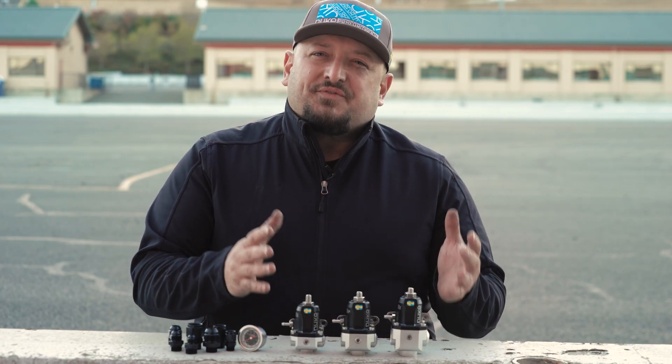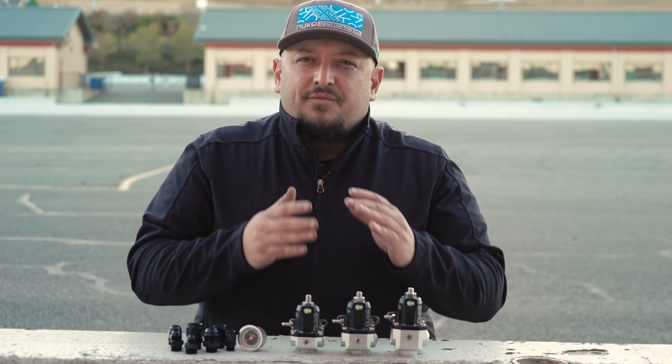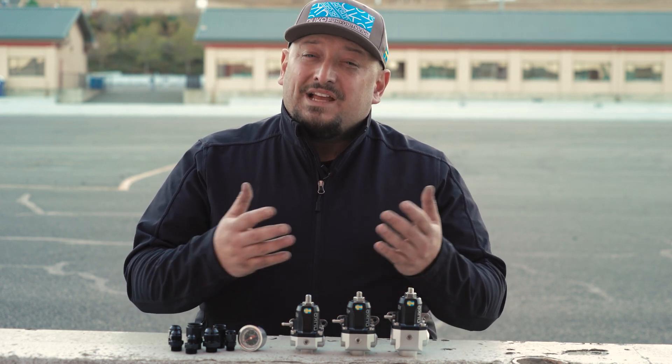The FPR-100 series from Nuke Performance offers an extremely lightweight, durable solution for any motorsports need. The new line of fuel pressure regulators are redeveloped based on Nuke's many years in aftermarket fuel systems. All Nuke Performance parts are 100% resistant to all types of fuel, including ethanol and methanol. To maximize durability and functionality, each and every unit is rigorously tested upon delivery in a state-of-the-art test facility.